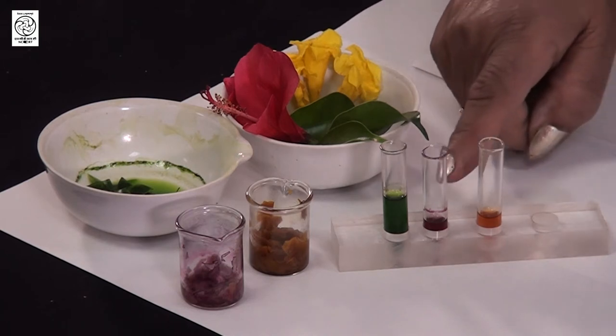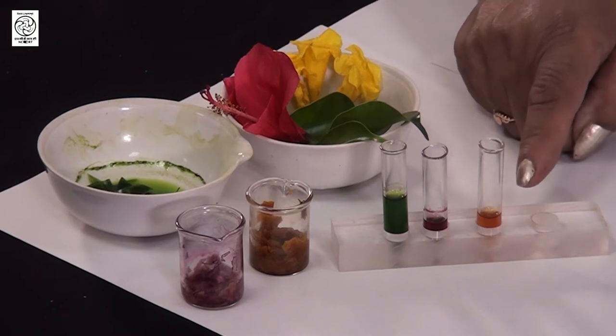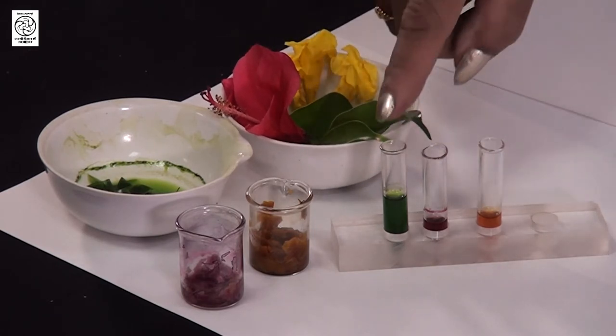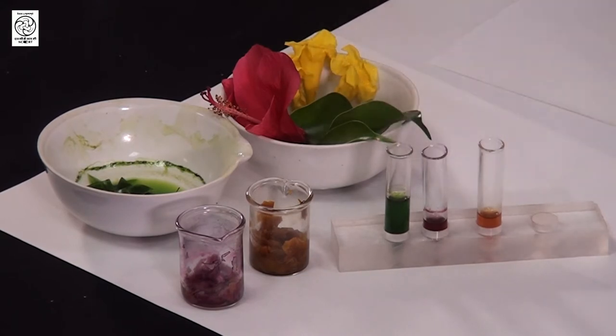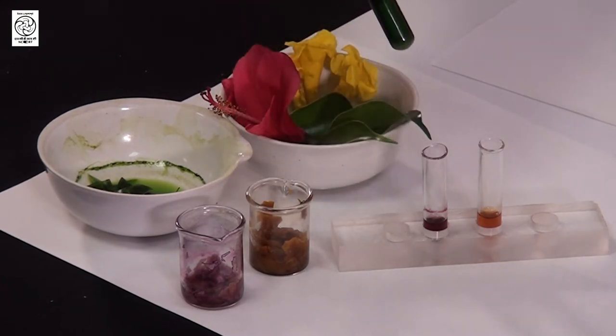What we have done after that is we have taken the extracts from all three into these test tubes. So these are our samples, in which a mixture of pigments are present. We will be taking for column chromatography the separation of pigments present in chlorophyll — that is, in this green colored test tube. After taking this test tube out, we will use this sample for column chromatography and see what pigments we get after separation from this green colored extract.